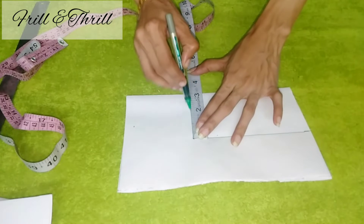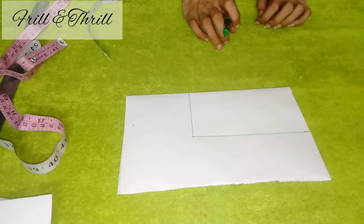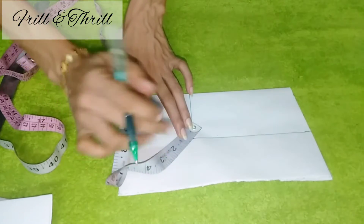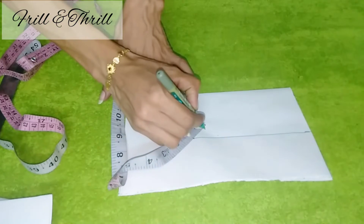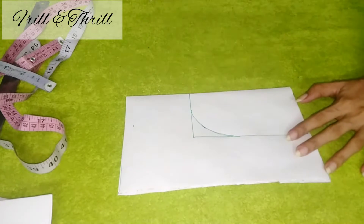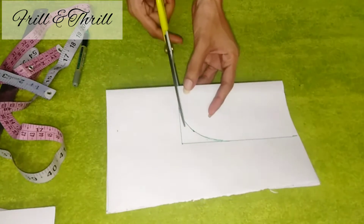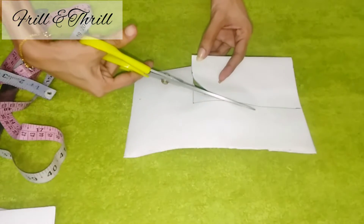We are going to fold it in the box. Once we have to fold it in a little bit. We will use the same pattern in the rock. We will have to fold it in a little bit. You should fold it up a little bit. Let's cut the pattern in the shape.